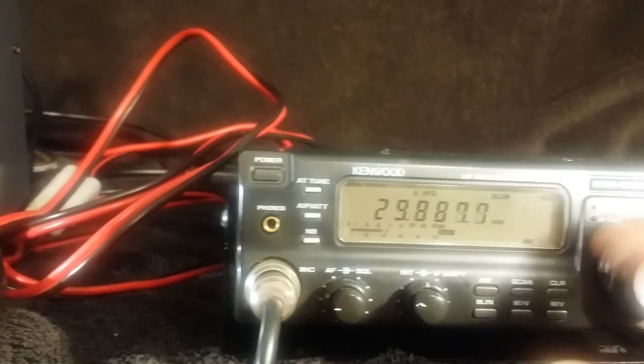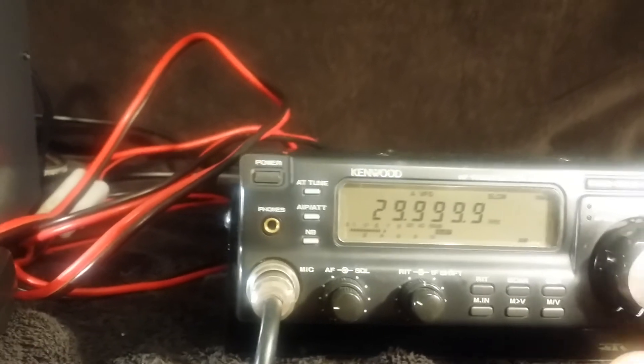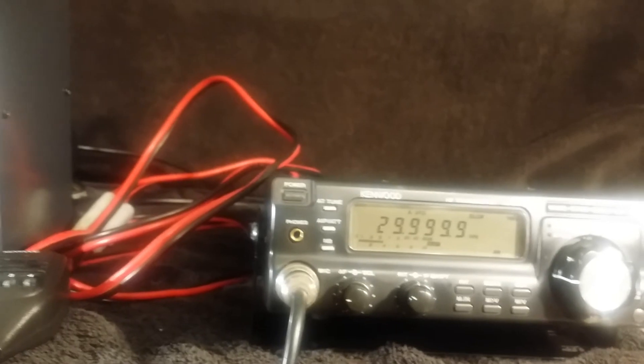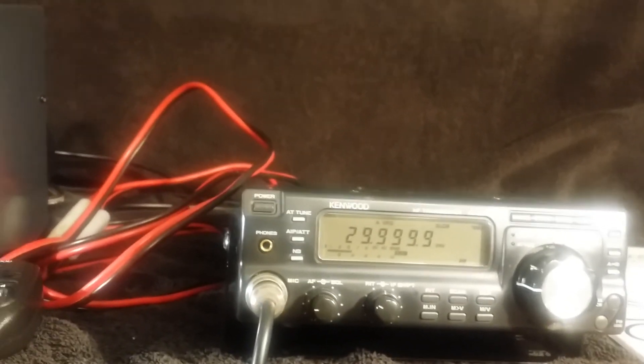It does receive well. It's just a small whip antenna that I'm using. And it goes all the way up to 30 megs — 29.9999 megs. So that's it receiving. Look up the other video to watch it transmitting. Thank you.